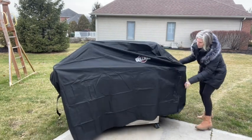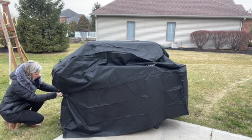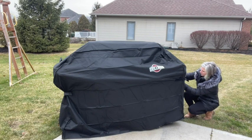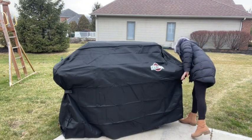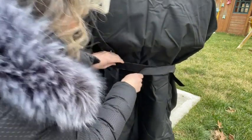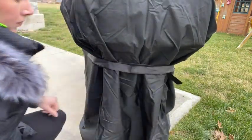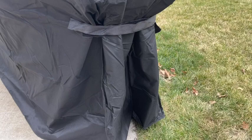One reason we chose this cover over the other ones is this particular company offered the sizing that we need. We have a Weber grill and it measures 70 inches wide. This one was 72 by 26, so the cover is a couple inches larger than our actual grill but it still fits just fine. What's nice is you have these velcro cinches on either side, so even with it measuring a little bit larger than our grill you can cinch it up for a more secure and accurate fit.